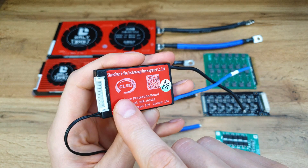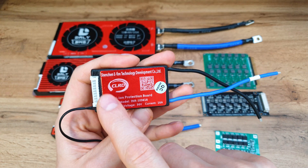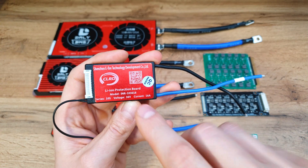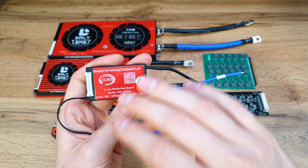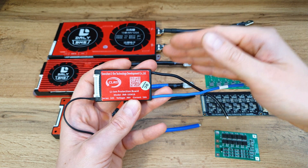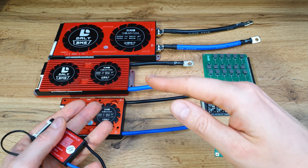Here we have the balancing ports. Many BMS units have balancing ports, but not many have them actually working. This company and Dally have them really working. The balancing port connects every single series of cells to the BMS to ensure that every single series of cells is at the same voltage.